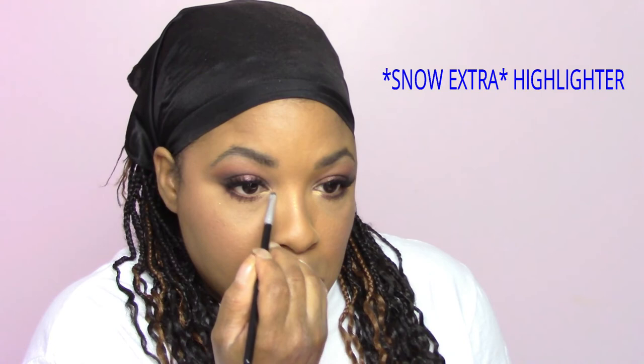Taking a small lip pencil to get a nice highlighter shade into the inner tear duct, I am going in with the highlighter out of this palette called Snow Extra. I love this shade — it gives a yellow-gray golden undertone and it's just wonderful.